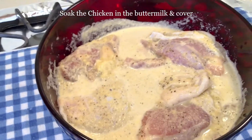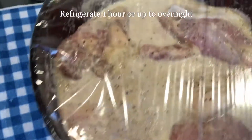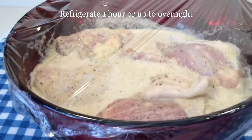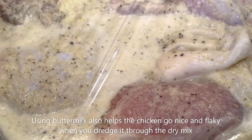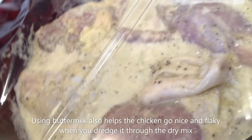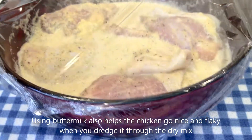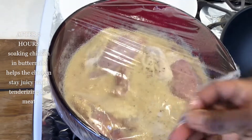Leave it to marinate for over an hour — I did two hours though. Soaking chicken pieces in buttermilk makes the meat so tender and nice. What you fry with buttermilk is so juicy. Look at how we got it after two hours.